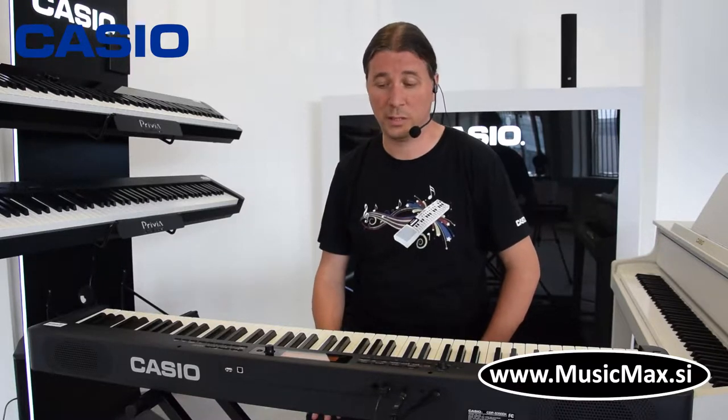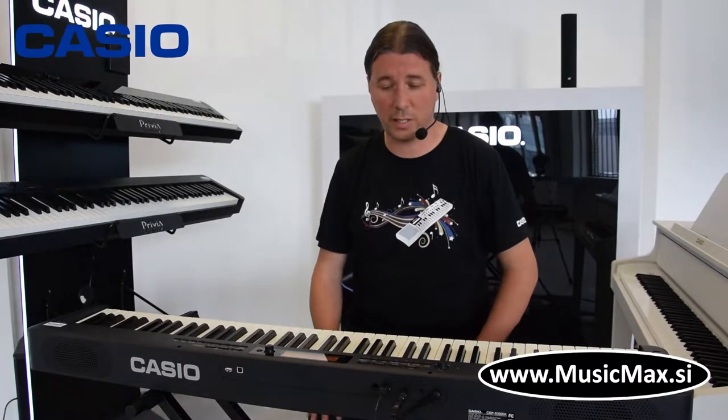Welcome to MusicMax, I am Christian Terzic, and today we will present the CDP S350. Stage piano, arranger with 700 sounds, 200 rhythms, and many different things.